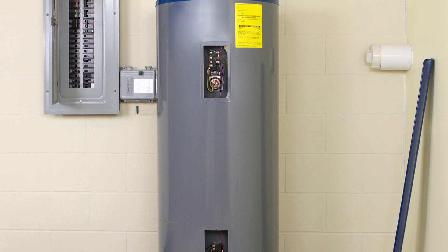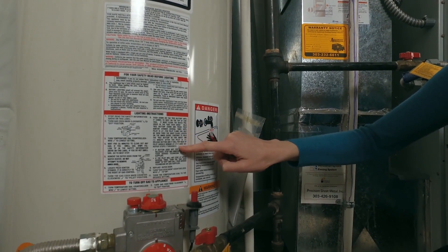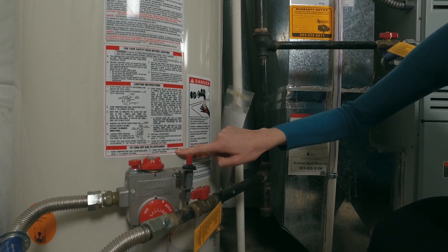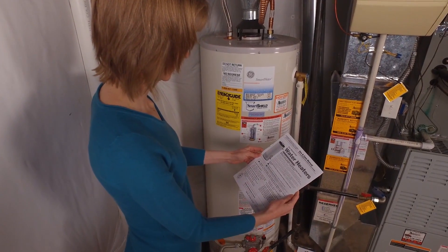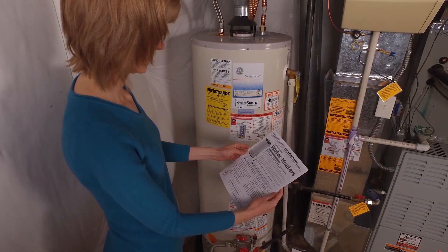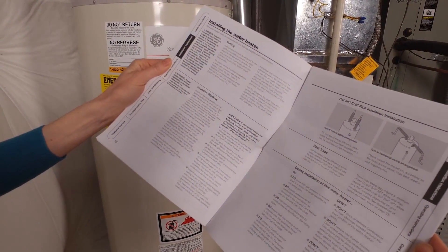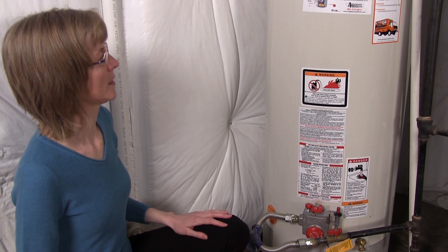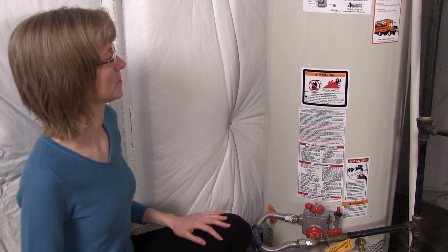If your water tank is new, it is likely already insulated. If you have an older hot water tank, check to see if it has insulation with an R-value of at least 24. If not, consider insulating your water tank, which could reduce standby heat losses by 25 to 45 percent and save you about 4 to 9 percent in water heating costs. If you don't know your water heater tank's R-value, touch it. A tank that is warm to the touch needs additional insulation.